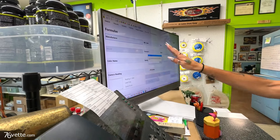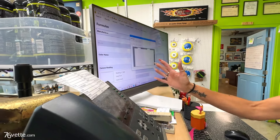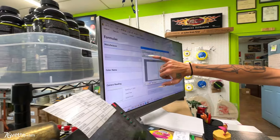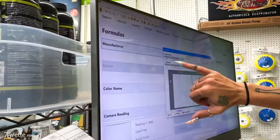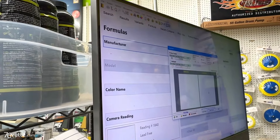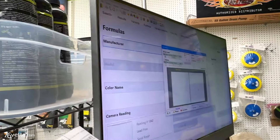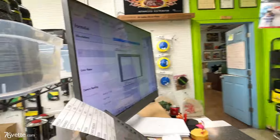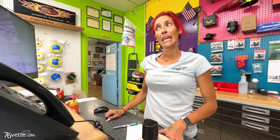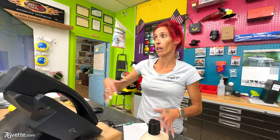You click okay on whichever color you have — this one's the one we did. Click okay, it puts it here. Now it'll come up and show us variants. It's a durable product, but it gives us a target value. You want it to be 2.0 or lower to be blendable. Yours is actually one of the best — it's at 0.1, so it's little to no blend.